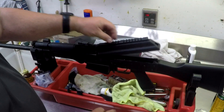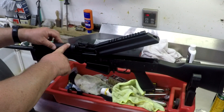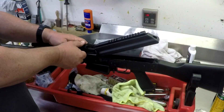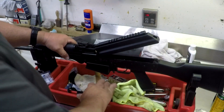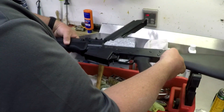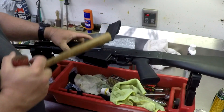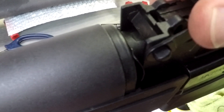Take that out and set it aside. Now about the hardest part: this little lever right here has to rotate up to get the gas block apart, and it's really not easy — it's super tight. I know it will break in, but right now we need a little help to get it open.